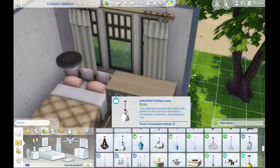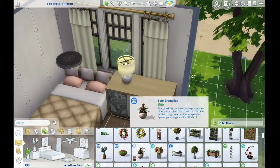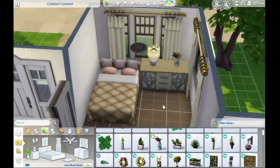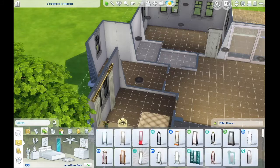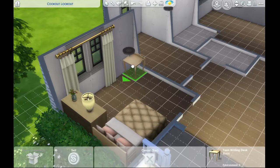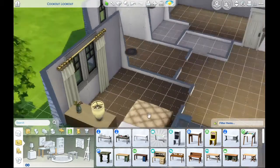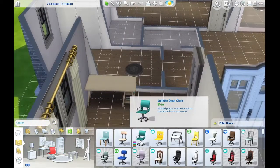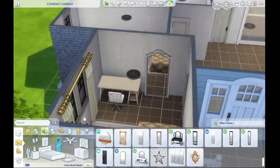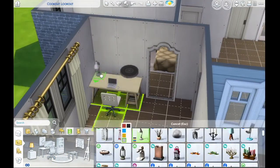Anyway, back to the build. I made this a three-bedroom house. This is going to be the teen's room — I did some generic pinky colors. I really love that bed from Seasons; it's one of my favorite beds. I honestly want it to be my bed, except my room is tiny — I can barely fit a twin size bed, a dresser, a desk, and a bookshelf in there. I sleep with my cat and he takes up so much room — he's very large and likes to sleep on my face.